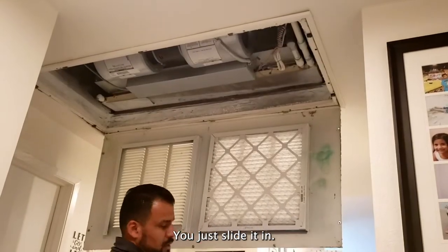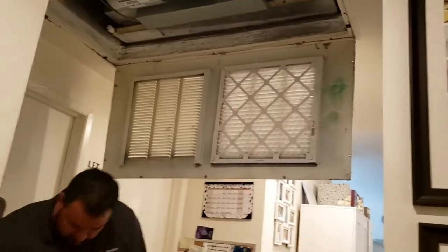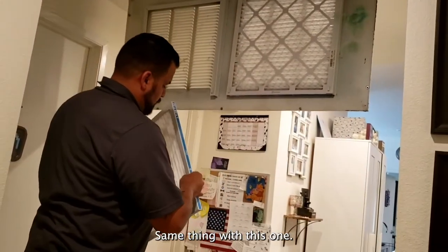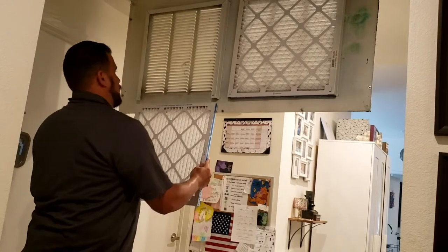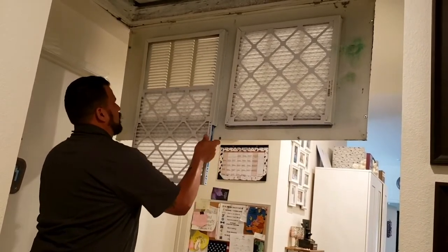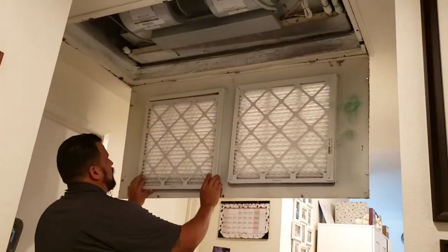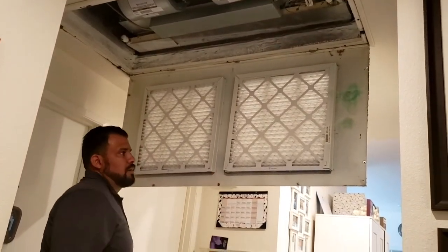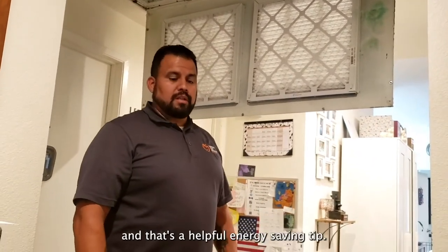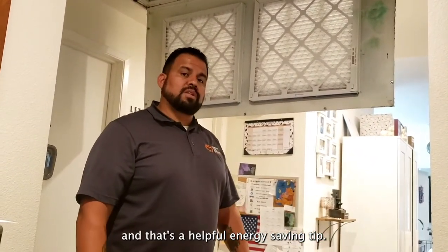You just slide it in. Same thing with this one. And then after that you just reinstall your cover, and that's a helpful energy saving tip.